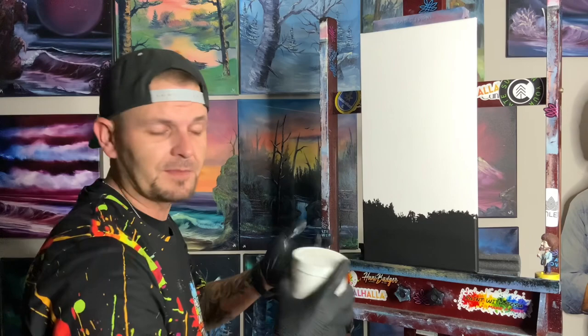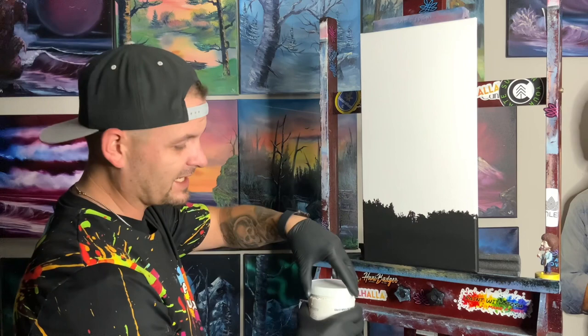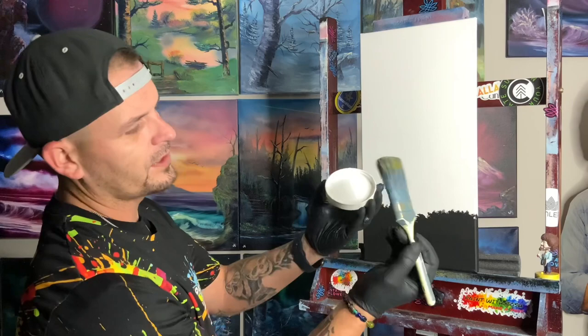Sometimes with these canvases we buy them in multi-packs, and they're not as good quality as the really expensive canvases. So we have to put that one layer of gesso on there just so we know it was done right, and so the paint isn't gonna soak into the canvas too quickly before we get finished working. I just shook up the jar — whatever sticks to the top lid is gonna be about enough for what we need.